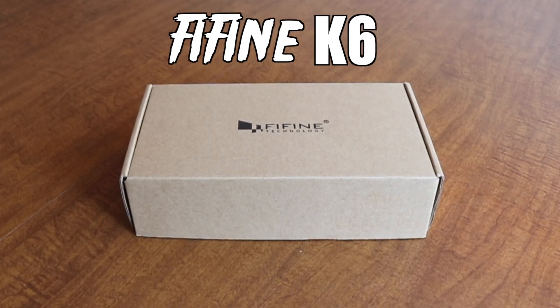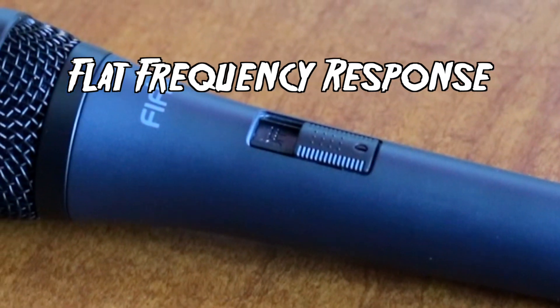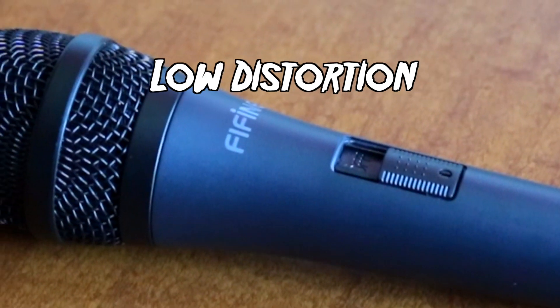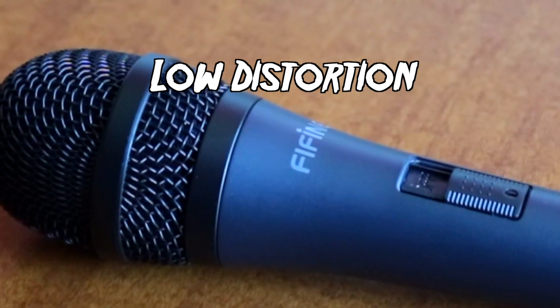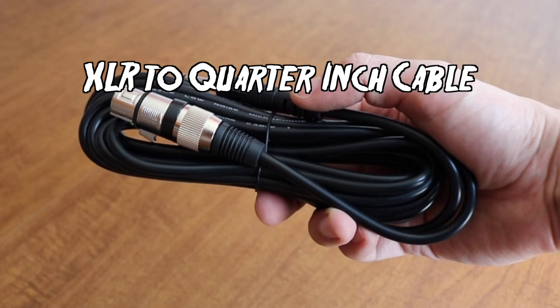Today I'll be reviewing the Find Find K6 Microphone. The Find Find K6 cardiodynamic mic features a rugged metal construction, a flat frequency response from 50 to 18,000 Hz, low distortion even while handling high SPLs, an on-off switch, a built-in pop filter, and includes an XLR to quarter-inch cable, which is a nice touch.